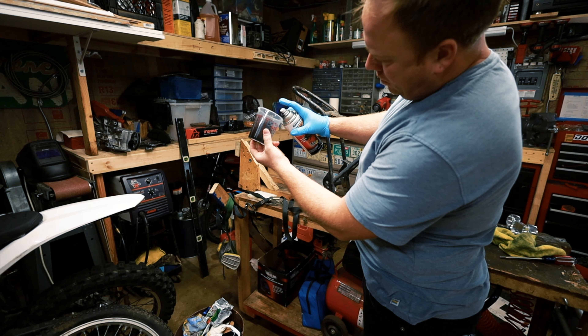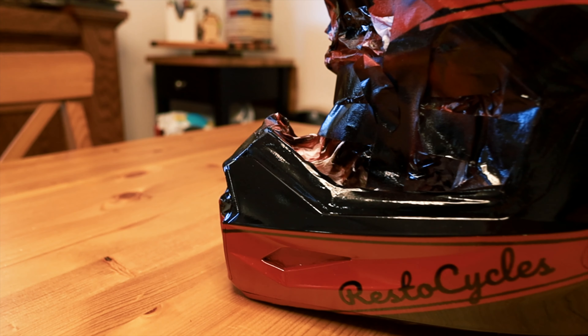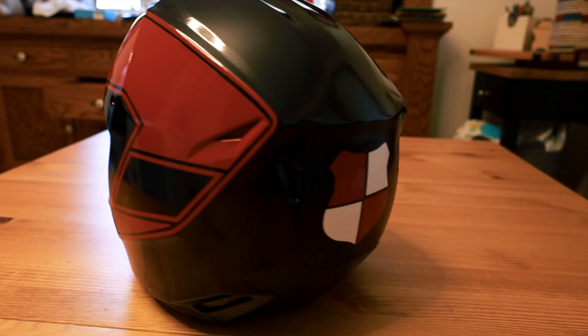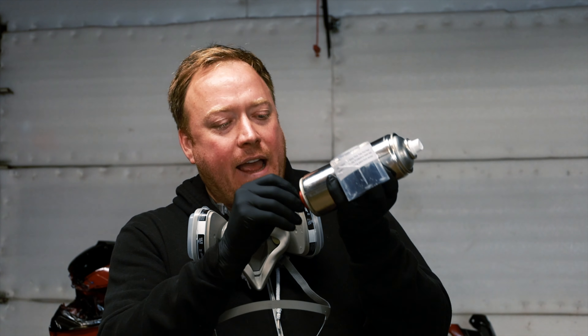I'm trying to put a logo on the back of this helmet. I have the logo cut out of vinyl, and I'm going to use it like a stencil — paint over it, then take the sticker off. Now I just have to center it. I have the white masked off, and we're going to paint it red so that when we pull the mask off, it will remain white.